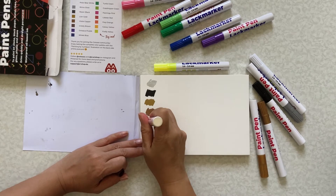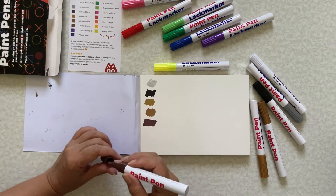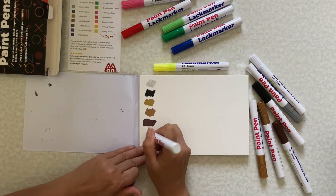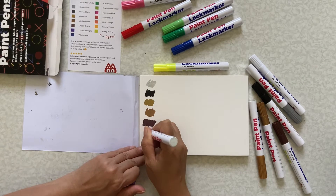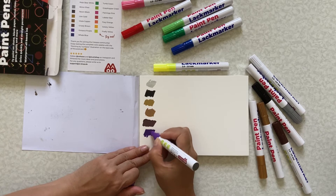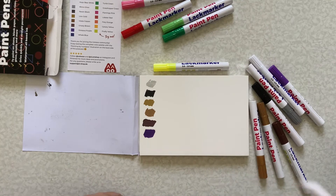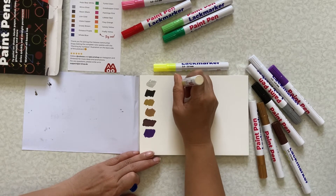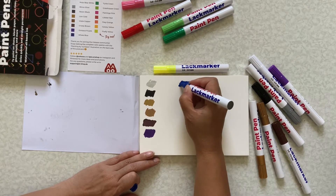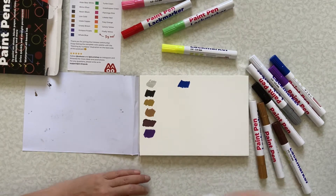And this is the grizzly brown. And octopus purple. This one is whale blue. And this is the turtle green.